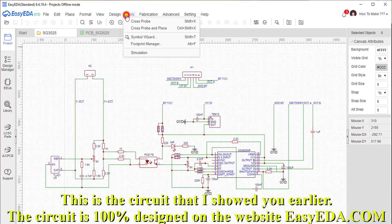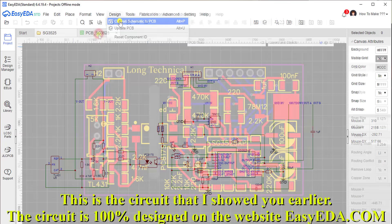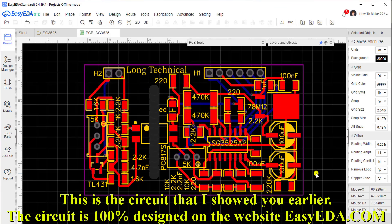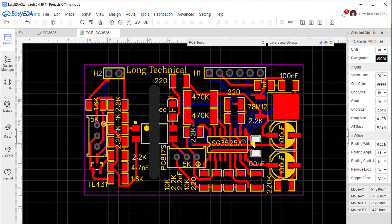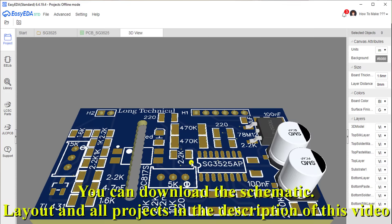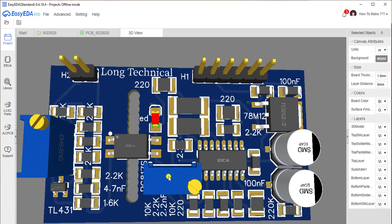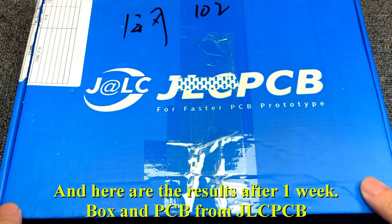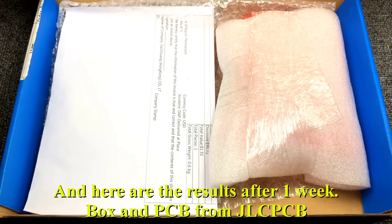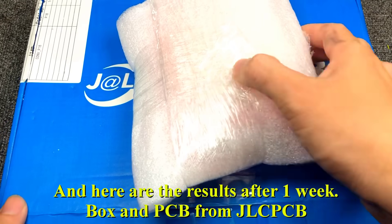This is the circuit that I showed you earlier. The circuit is 100% designed on the website EasyAided.com. You can download the schematic, layout, and all project files in the description of this video. You can also download the power jack, box, and PCB from JLCPCB.